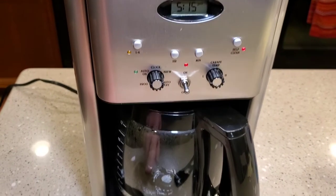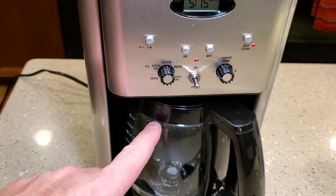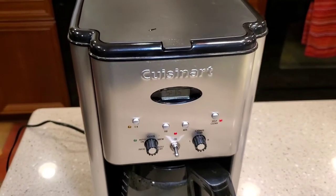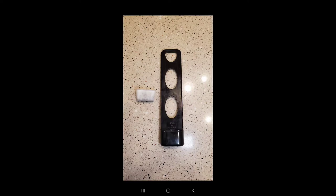After it brews the vinegar, we're going to throw the vinegar away and then run two to three pots of just plain water on the brew cycle through the coffee maker to clean it up and get rid of all the vinegar. Also make sure you take out your carbon filter before you dump your vinegar in — you don't want to run vinegar through your carbon filter.